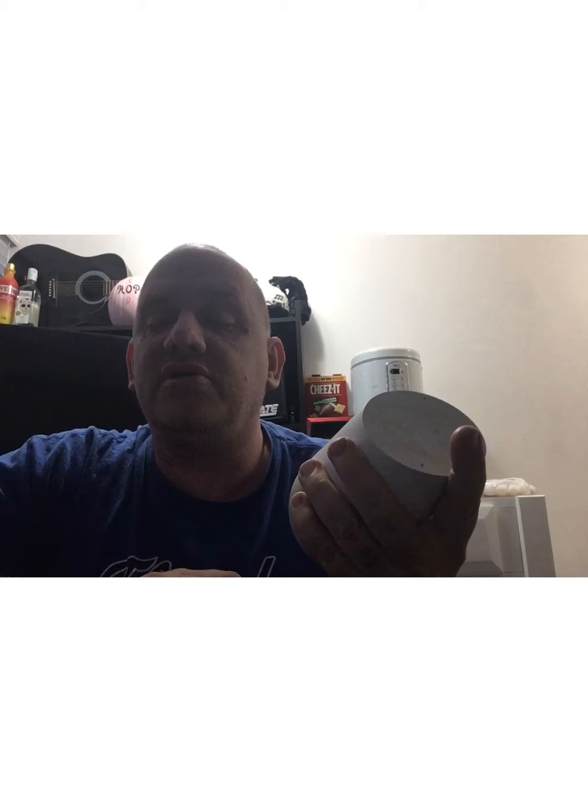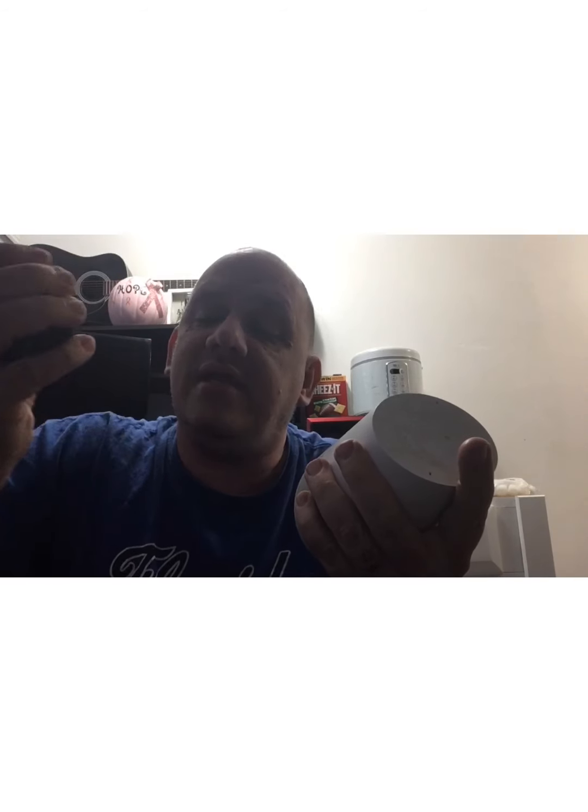What are the good things about them? Well, the good thing about Alexa is it's small and compact. The Google Home is a little bit taller, but it's small enough — it's about the size of my hand. I've got pretty good-sized hands, and so does the Alexa.